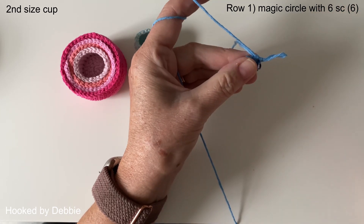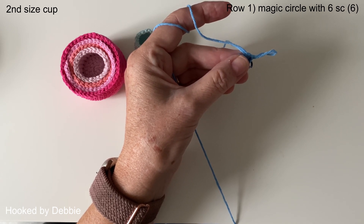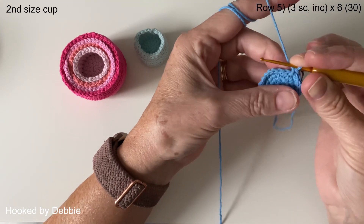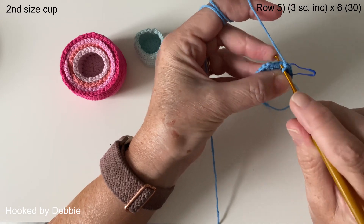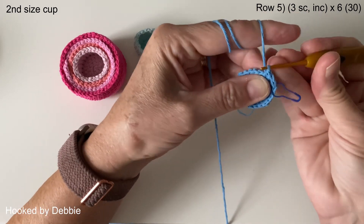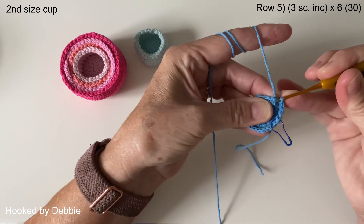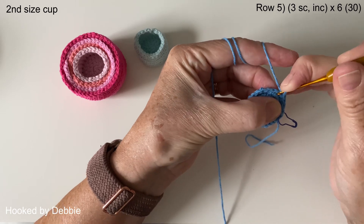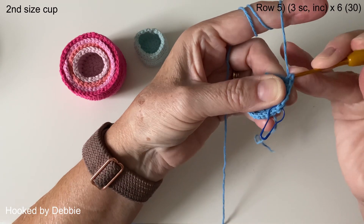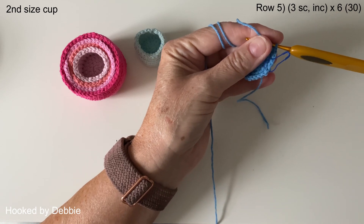Carry on up until row five: the next row is an increase in all stitches, the one after that is one single crochet then increase, the next one is two single crochets then increase. I'll meet you at row five. Row four is two single crochets and an increase. Going straight into row five — since we're making a bigger cup, we're going to do three single crochets before our increase. For every cup you go up a size, you increase this particular round by one.